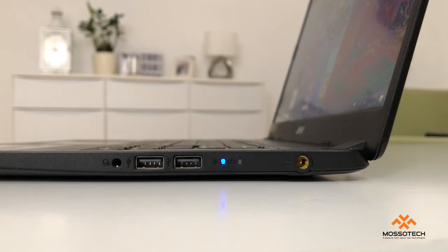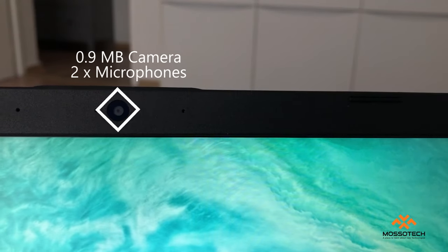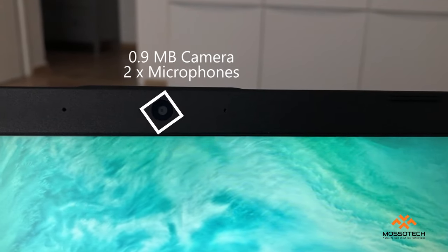On the right side there are two USB 2.0 ports, a two-in-one audio jack where you can connect your headphones or microphone, and a power supply port.